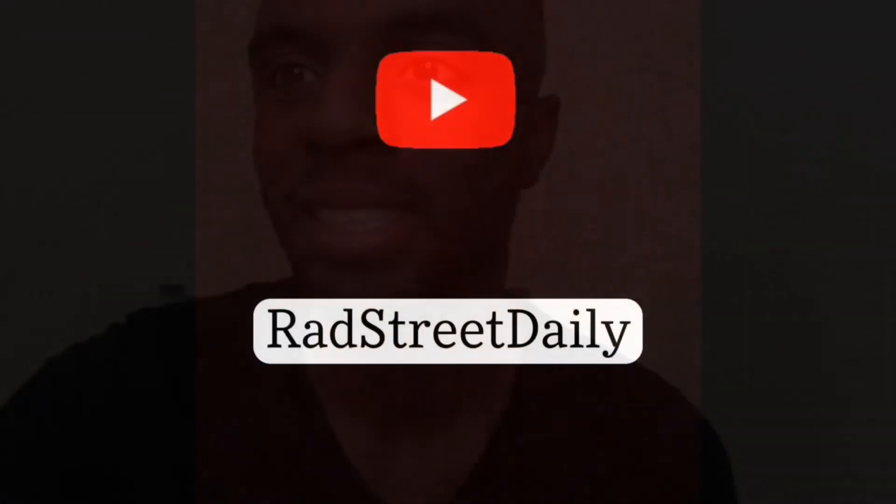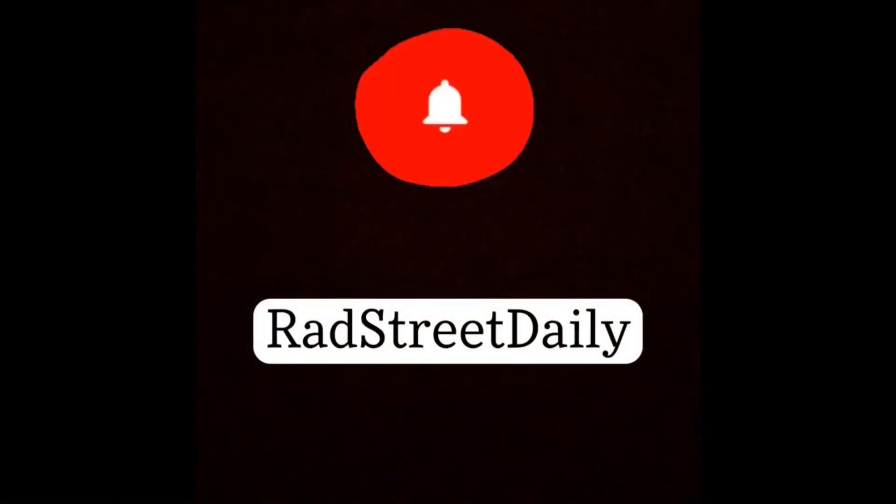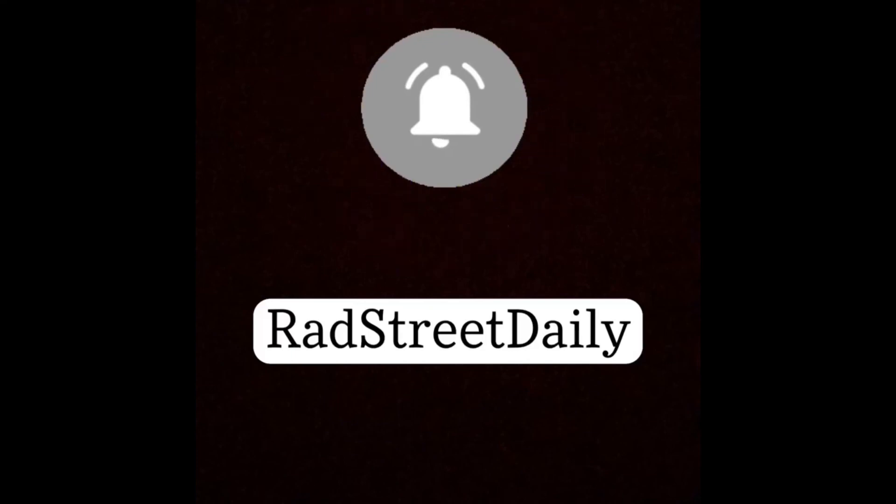Hope you enjoyed this video. Leave a comment, share, like, and subscribe to the channel. It's your boy Rod Street Daily — see you in the next one in a few days. Peace.